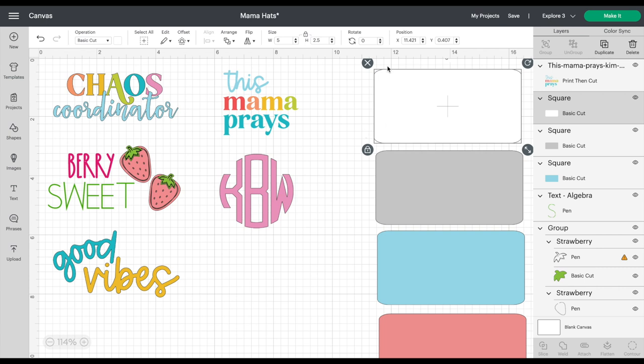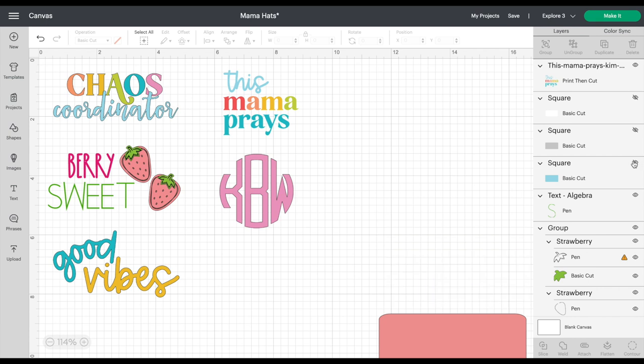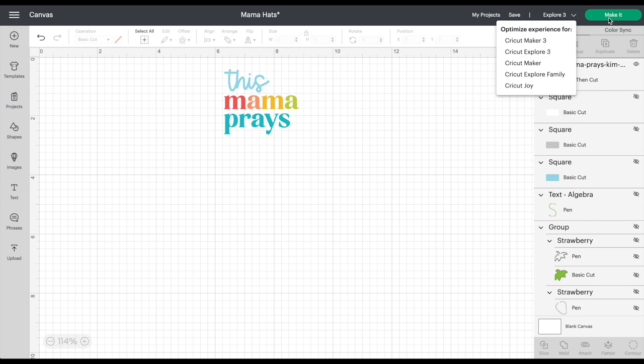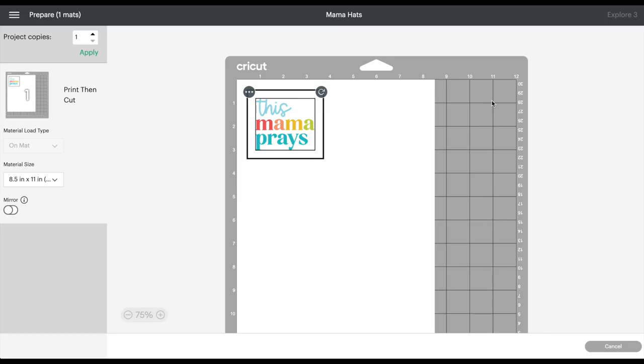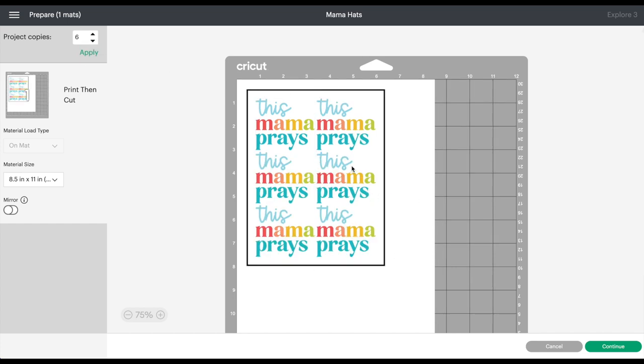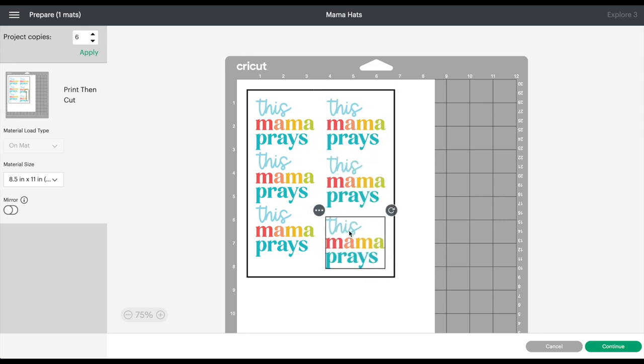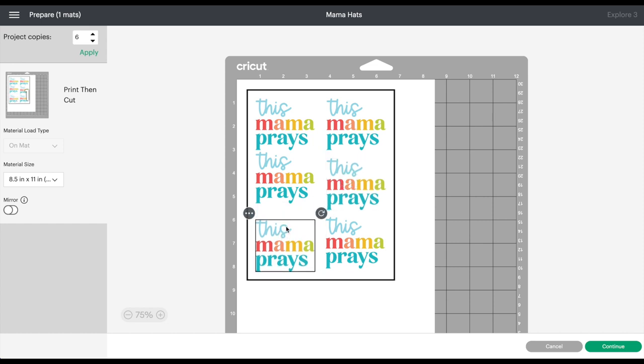We're going to use our Explore 3 today — let's go ahead and hit Make It. It pops up onto the sheet, and if you want to make a ton of the same design, you can fill your sheet with this tool. You may want to move them out a little bit to give yourself some tear space around it, and we'll talk about that when putting the sheet on the hat.